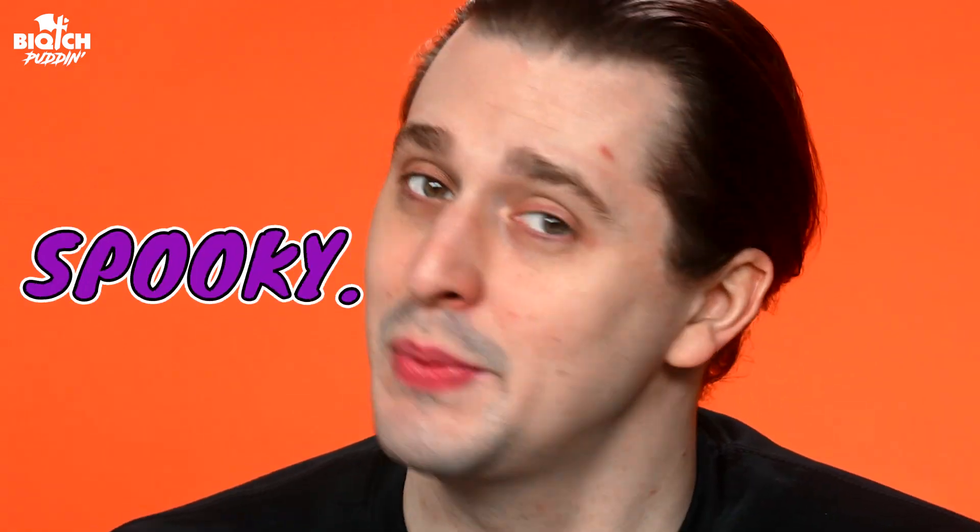Today, we're doing something very exciting, very fresh, very different. I'm going to be spooky for the very first time here. Yes, you heard me correctly — spooky.